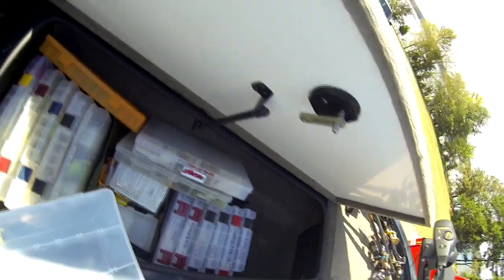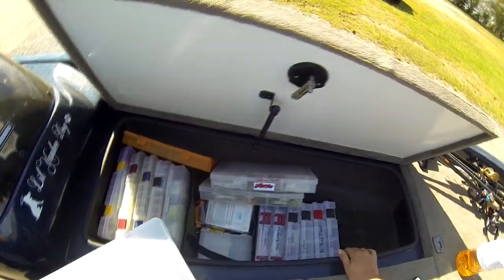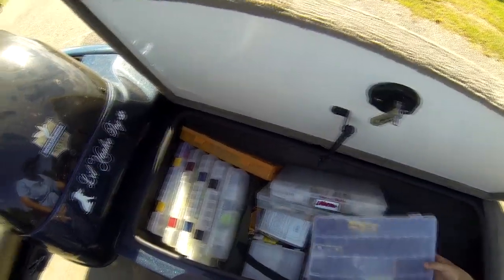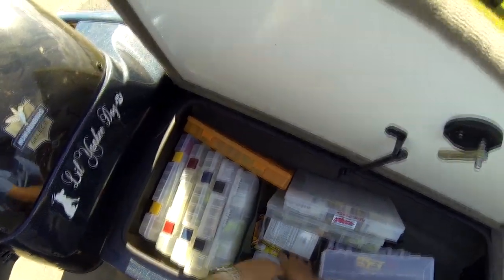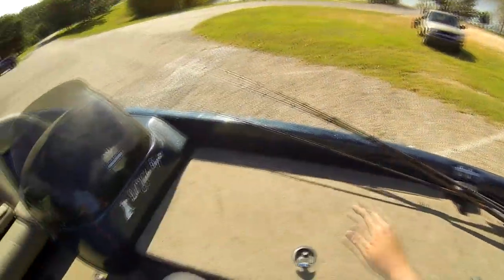You can see way down in there — there's another one way up here. So seven rods can fit in there, but I keep all my hard baits and terminal tackle in here for the most part. I try and keep them pretty well organized and specific for the day.